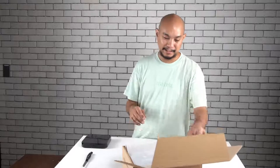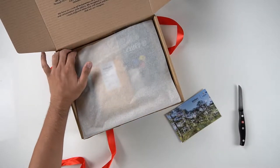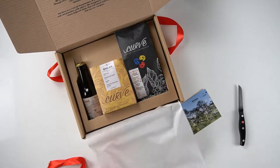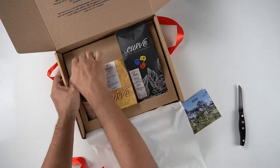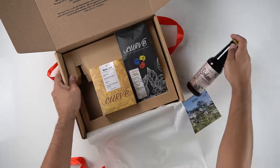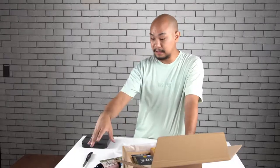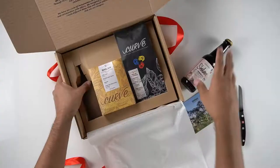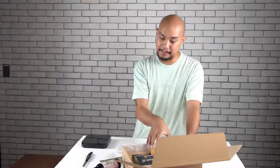For every purchase of this coffee, 10 pesos goes to their partner farmers — and I'm guessing that's on top of the actual green cost that they purchased the coffee with. So that is the card. Inside, it's very much the same package as before. There is a cold brew bottle that says Shilan, La Trinidad Benguet. And if you remember our tasting, the cold brew is one of our favorite brew methods for Curve Coffee Collaborators, at least for the Lake Napalit.